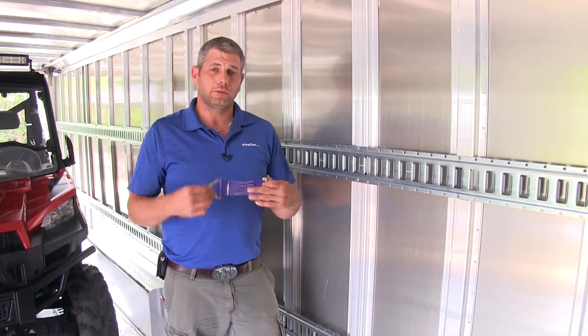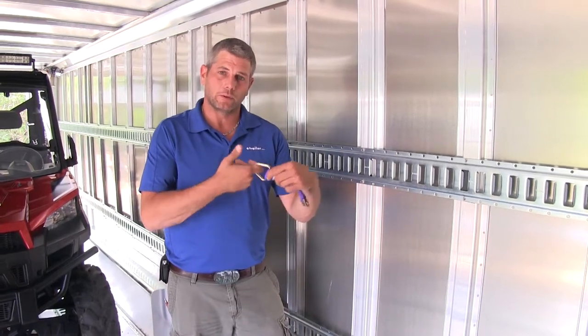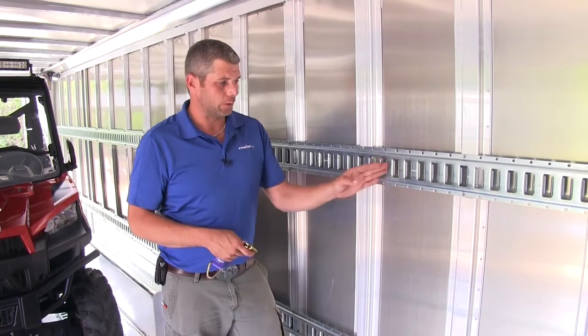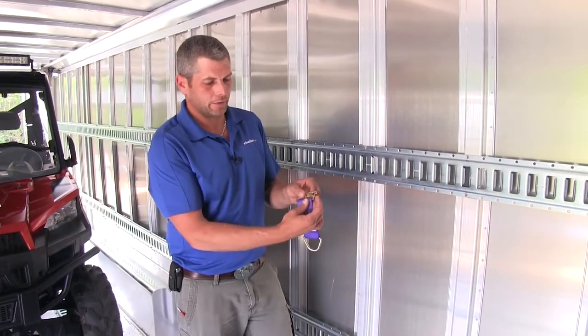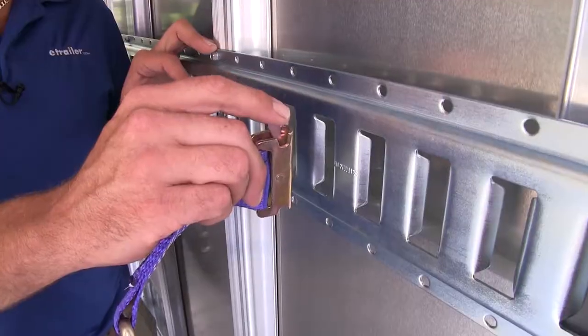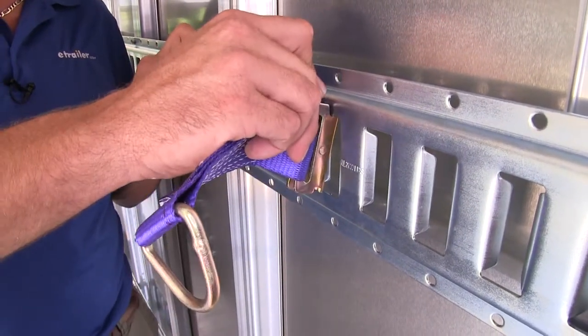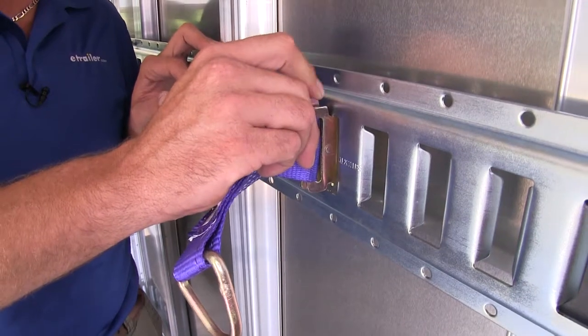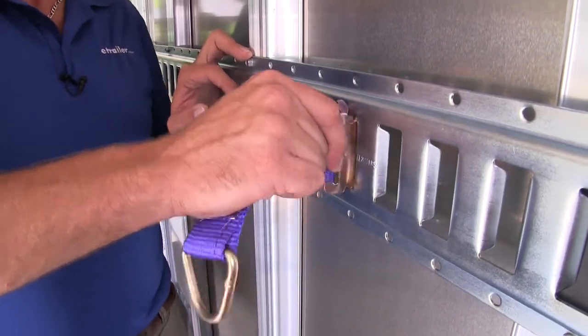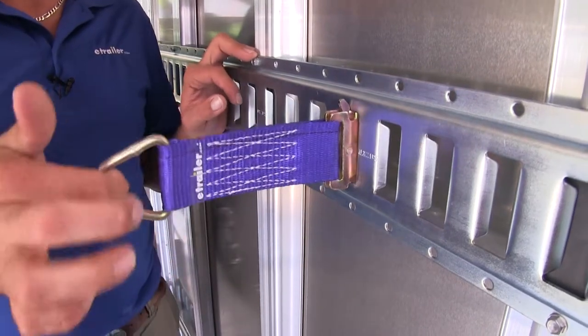This is designed to give you an attachment point for either rope or straps that have hooks on the end, and make them work with your E-Track. You're going to have the E-Track fitting here on the end — the lever here we pull in on, it slides up and in, we rotate the bottom end, and then as we lower that down, you'll see that's going to come in and catch and prevent it from being removed.